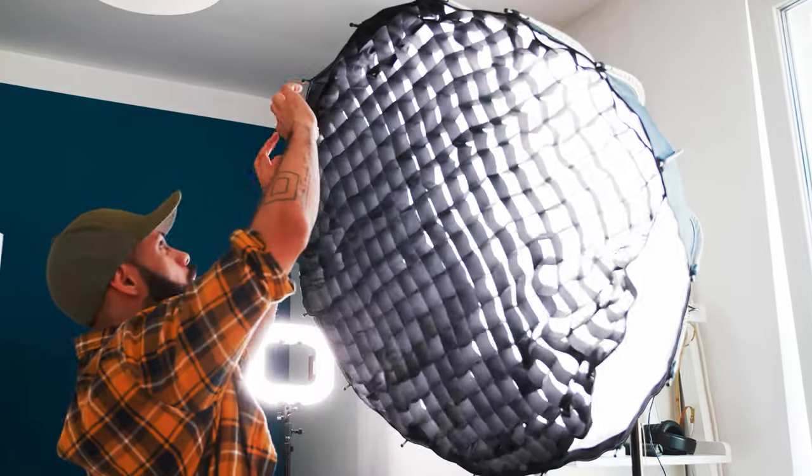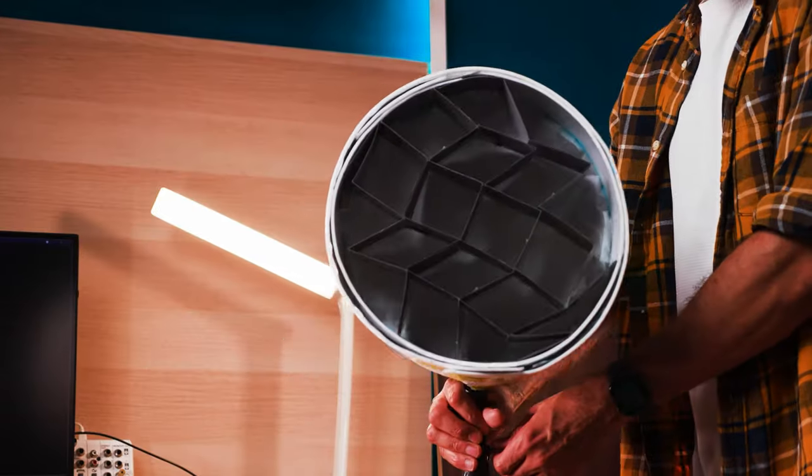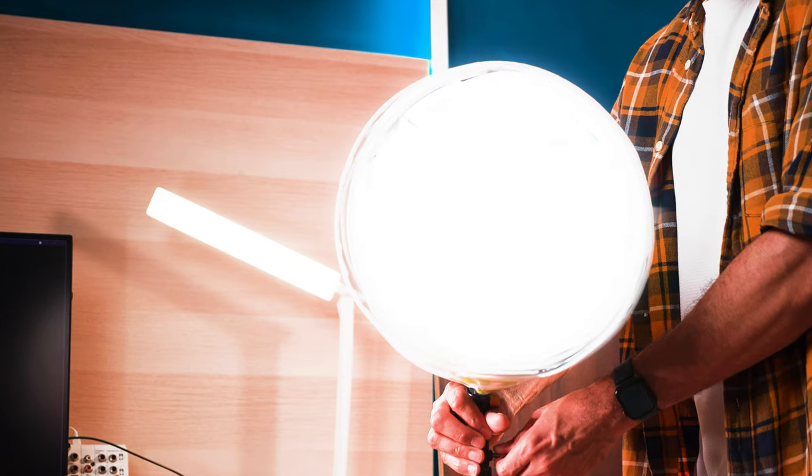You've seen those really cool light domes that YouTubers use, and you love the way the lighting looks on camera. You want that because that's exactly what you need to get you started. What if I told you that I could show you how to make your own DIY version for less than $50? You'd be like, shut up and start talking.